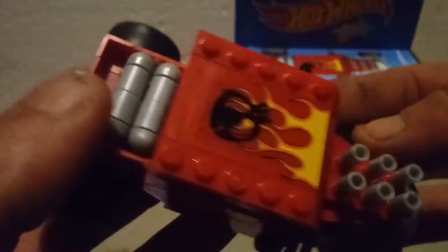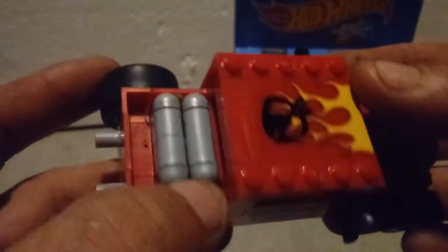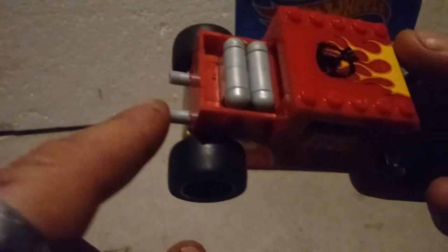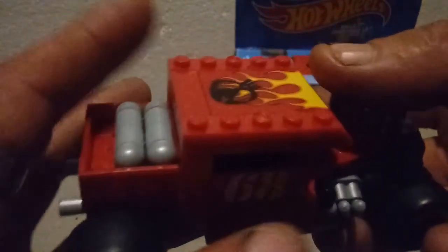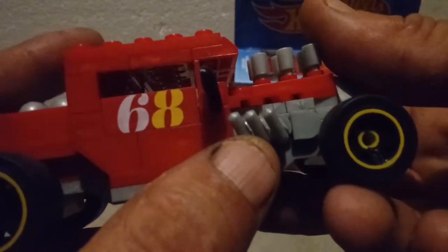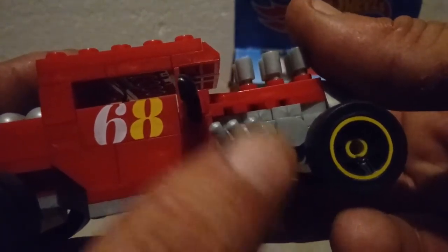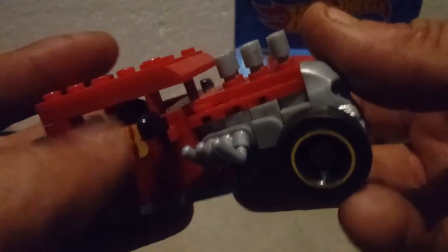We've got a couple of custom molded pieces for the gas tank back here. Now something that confused me when I was building this is — why are there exhaust pipes back here when there are exhaust headers coming straight off the motor? That just doesn't make sense to me.